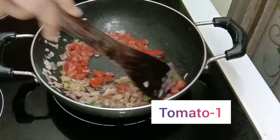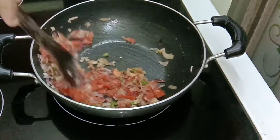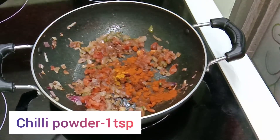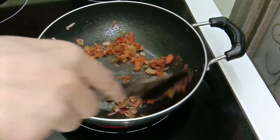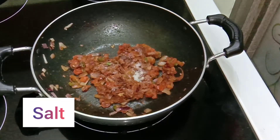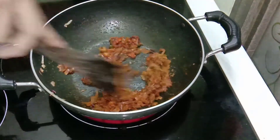Add 1 chopped tomato and sauté this well with the onion. Once the tomato has sautéed well, add 1/4 teaspoon of turmeric powder and 1 teaspoon of chilli powder, and mix this well. Now add 1 teaspoon of salt or salt according to your taste, and 1 teaspoon of garam masala — this will give you a nice flavor. Mix this well.